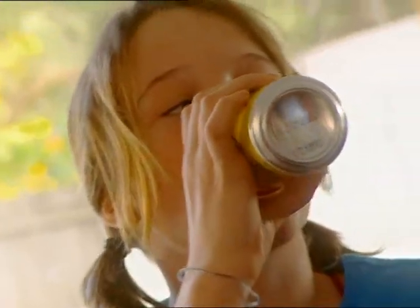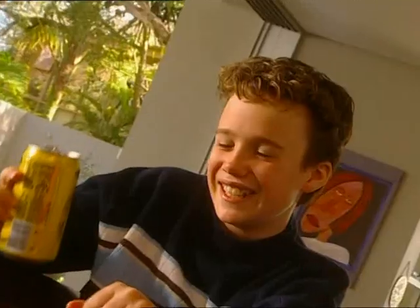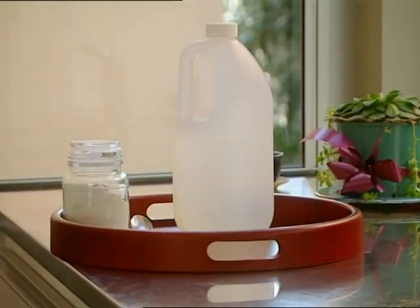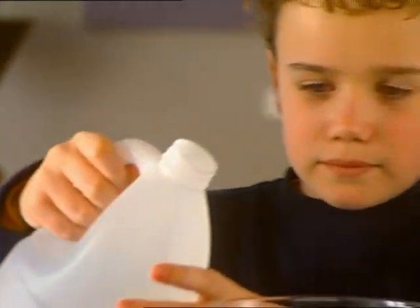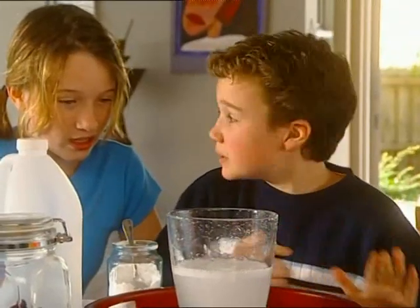Everyone knows what happens when you drink a fizzy drink too fast. Those bubbles are powerful little guys. I'm pretty sure I could beat that easily. All I need is a few bits and pieces to make some homemade bubbles — vinegar, baking powder, and a raisin. We'll start with a big glass jar, half fill it with vinegar, then add a teaspoon of baking soda. Whoa — Fizz City! Now let's put those bubbles to work. Drop in a coin and see if the bubbles can lift it.